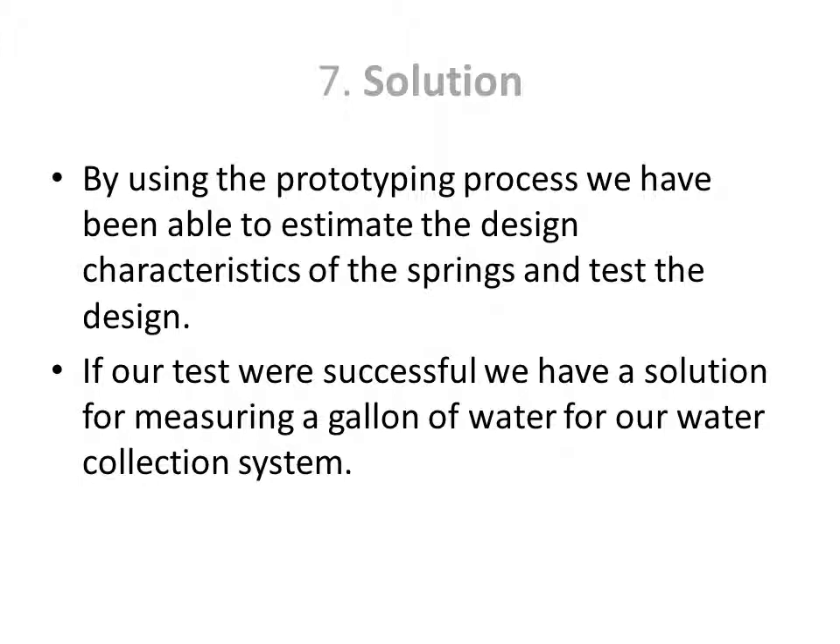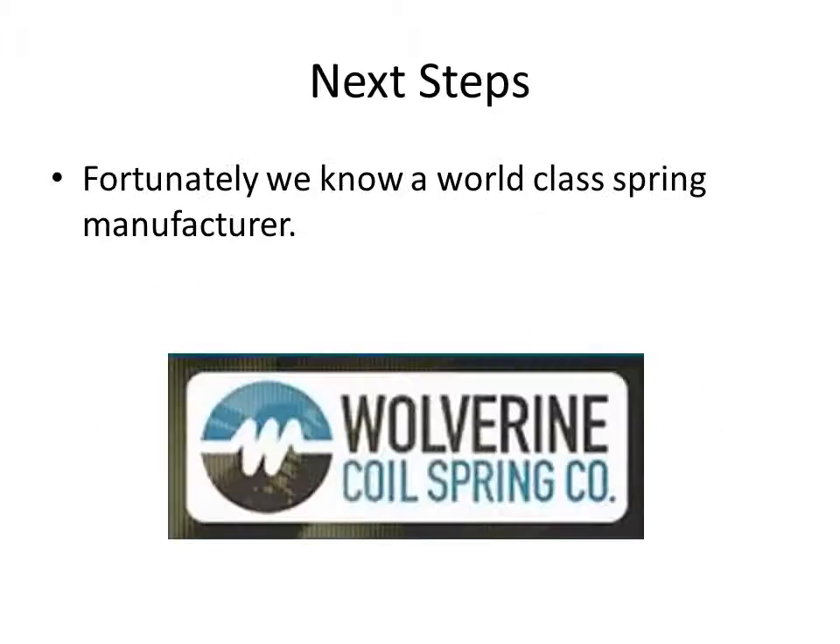If our tests were successful, we'd have a solution for measuring a gallon of water for our water collection system. Fortunately, we know of a world-class spring manufacturer: Wolverine Coil Spring Company.